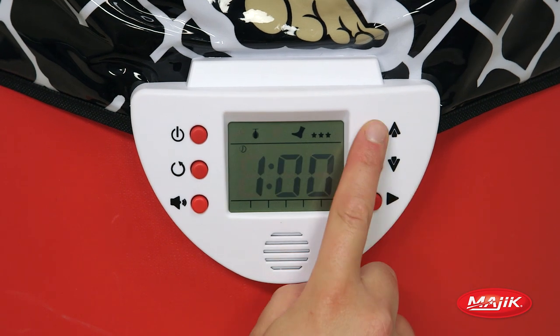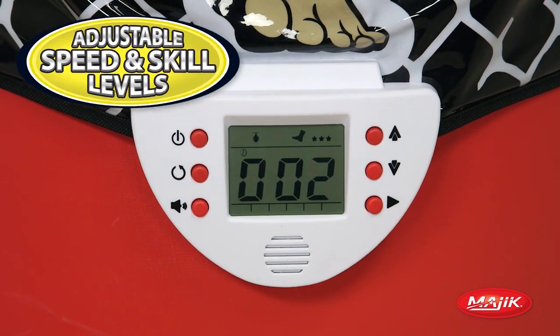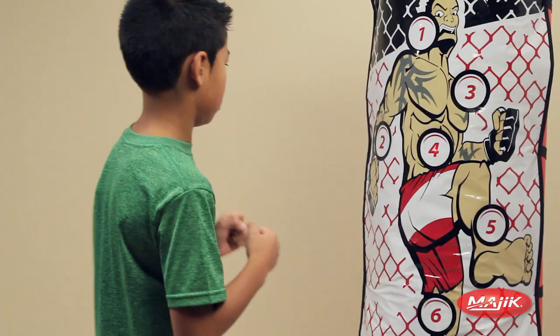The easy-to-use LCD control box with sound effects lets you adjust your workout to your skill level and rate your performance.